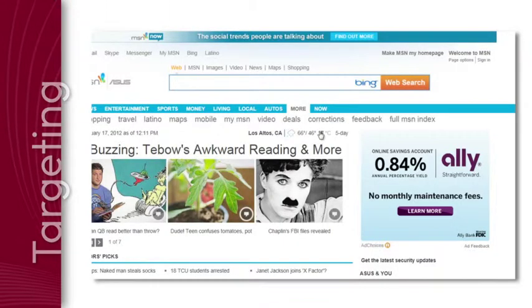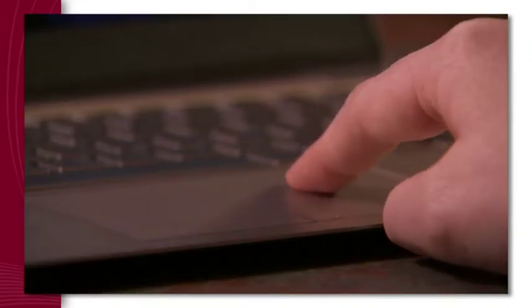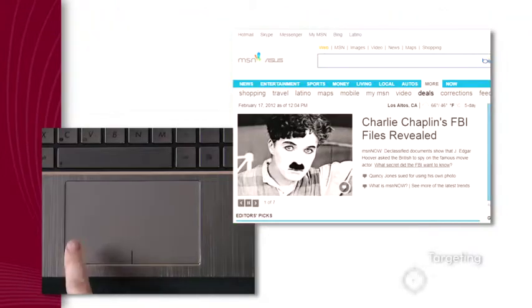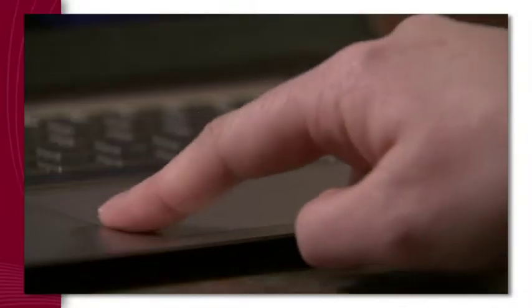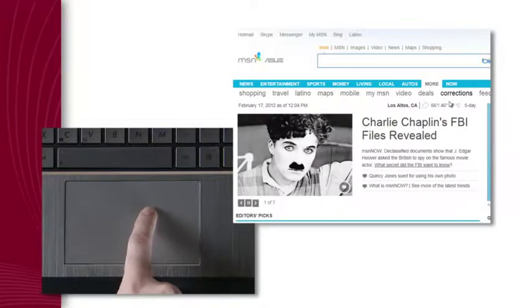Controlling the cursor and selecting objects are two of the most frequent and important actions that touchpad users perform. We call it pointing performance. When it's bad, the cursor may move slowly or overshoot targets. Zeroing in on an icon, word, or letter may require multiple swipes or small rowing motions that slow down productivity and frustrate users.